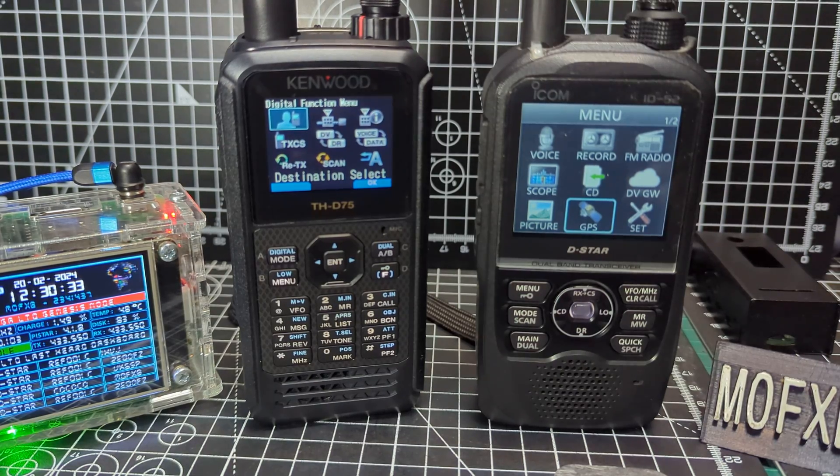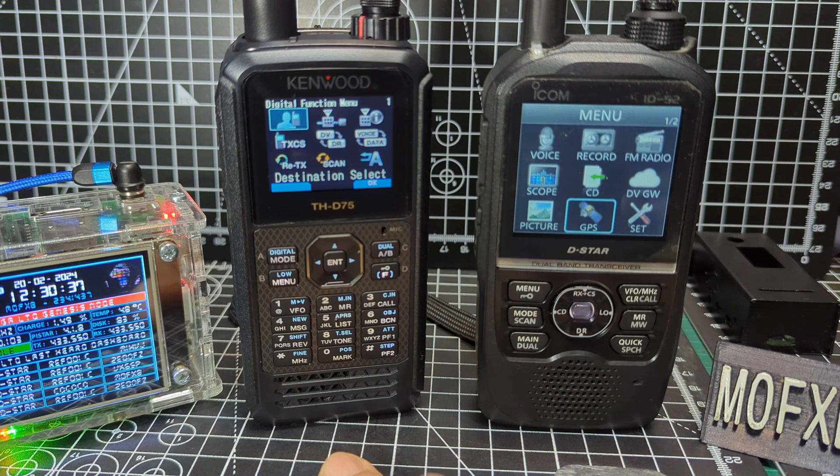If you really care about having full APRS, then the 75 is going to be the one for you, because it's also a DigiPeter and TNC. The ICOM runs what they call DPRS — it still works quite well, you'll show up on APRS.fi, and it's going to send out your location, some short messages, and your information as well.